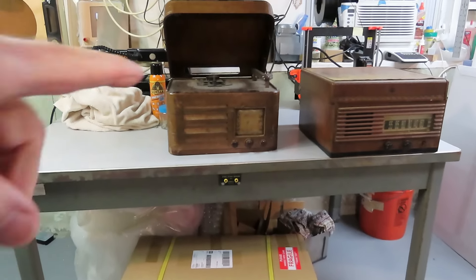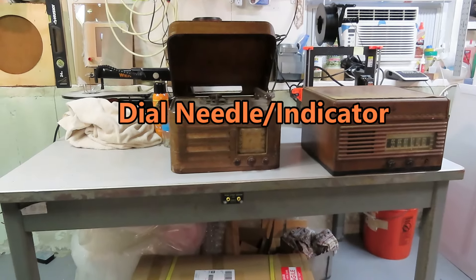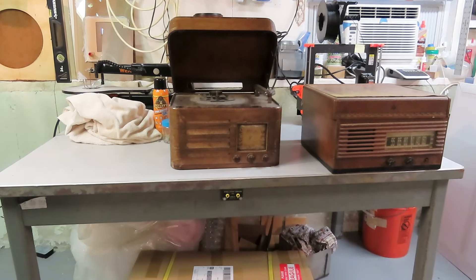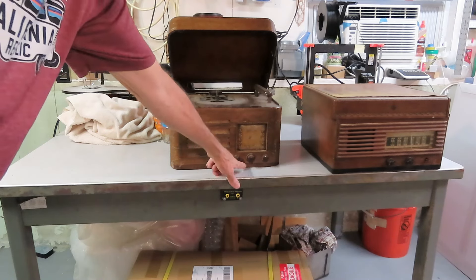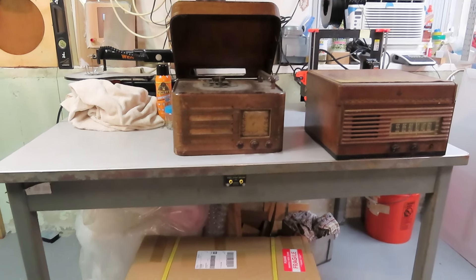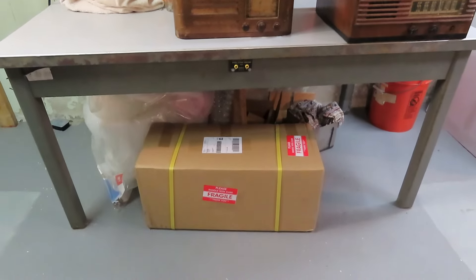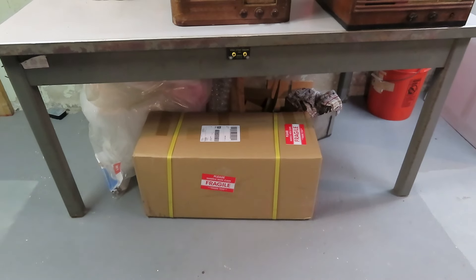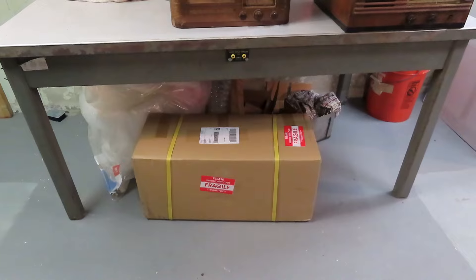I'll bet somebody out there knows who makes that mechanism and can probably tell me what to look for. It's got a separate little slider here as well as this triangular plate. These three holes are identical to the ones under the platter on the Emerson, but the rest of this assembly is very different. And if you've watched David Tipton's videos recently, he's been making new gold decals or lettering for the radios using a machine to cut vinyl. I bought one, haven't even had time to open it, sitting in the box.